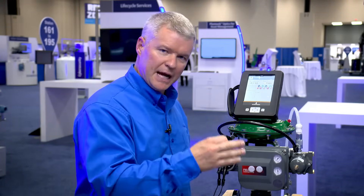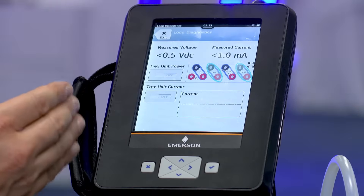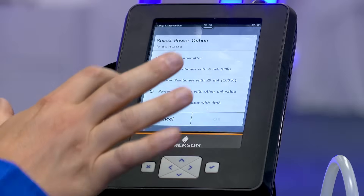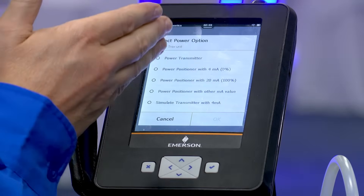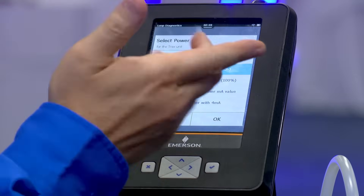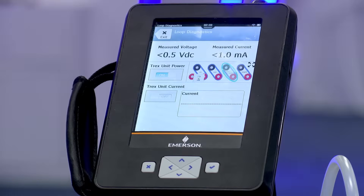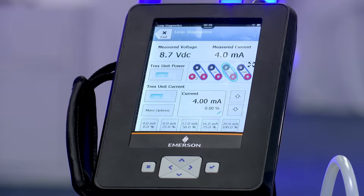We don't need a separate power supply, and we can actually stroke this valve. I'm in my Loop Diagnostics app, connected to my DVC. I can go ahead and power this — the last meter I want to start at zero, so I'll start at zero percent, or four milliamps, or twenty. I'll hit okay. Now I am powering this DVC — no loop power needed, no other source needed.